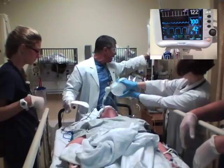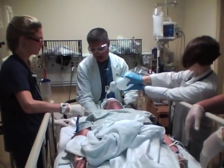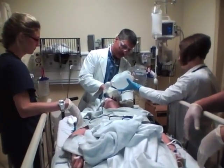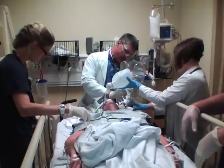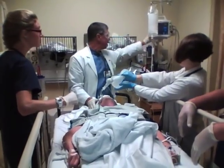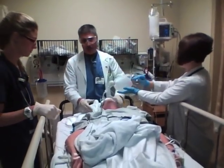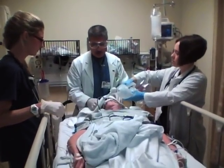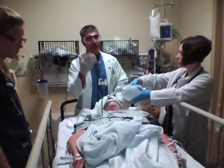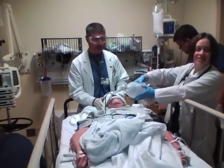By reading the actual numbers on the capnometer, the team knows exactly how much to ventilate her — so we're not hyperventilating her and we're not hypoventilating her. Tube is in place. We've got good breath sounds on both sides. Her pulse ox is 100% — she's a little tachycardic. We're going to repeat her blood pressure. With ketamine on board, her blood pressure should be pretty good. We'll get a chest X-ray to confirm position, and now we can bring respiratory therapy in with the ventilator.